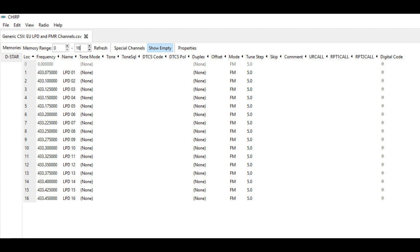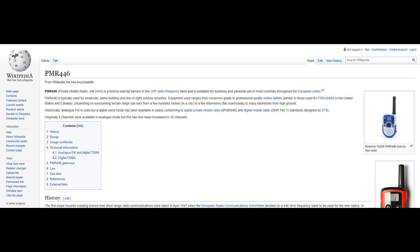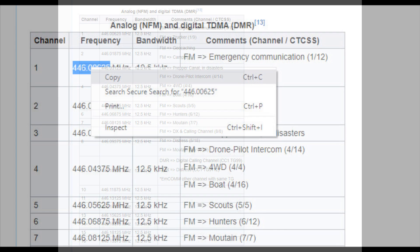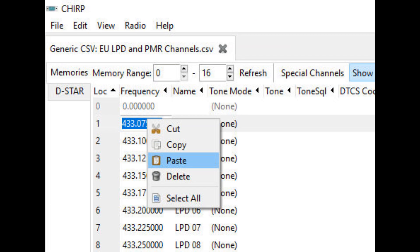We want to get rid of those factory frequencies. I always program my Baofeng radios to the PMR legal public band frequencies. To get those frequencies, just go to Google, type in PMR frequencies, go to Wikipedia, scroll down and there's the list — the 16 legal frequencies you need to put into the radio. You could type these manually into CHIRP, but personally I just highlight them, copy and paste from Wikipedia, go over to CHIRP, choose the appropriate channel 1 to 16, paste it and it goes straight in.